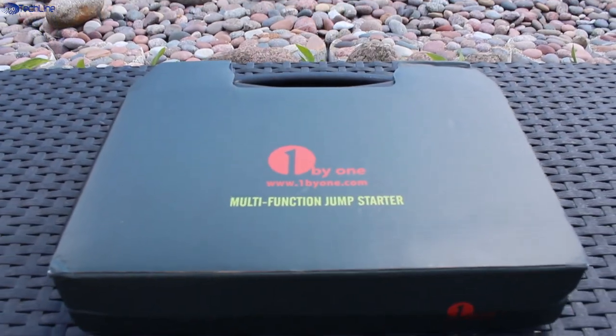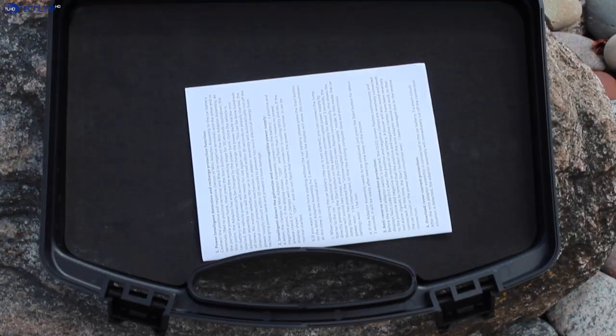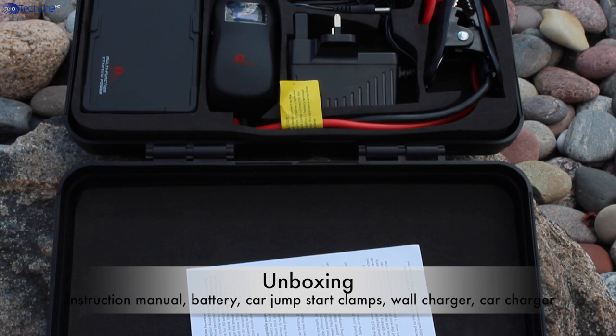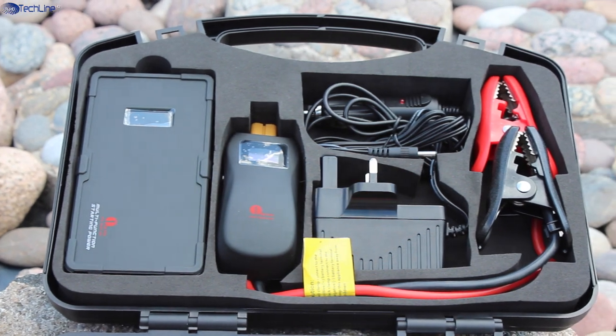The device comes in a compact luggage style case which is made out of quality plastic material. It is very light and portable. Once you open it up, you can find all the contents which are stored very neatly. The inner side of the case is covered by a soft foam material for better protection for all the contents.